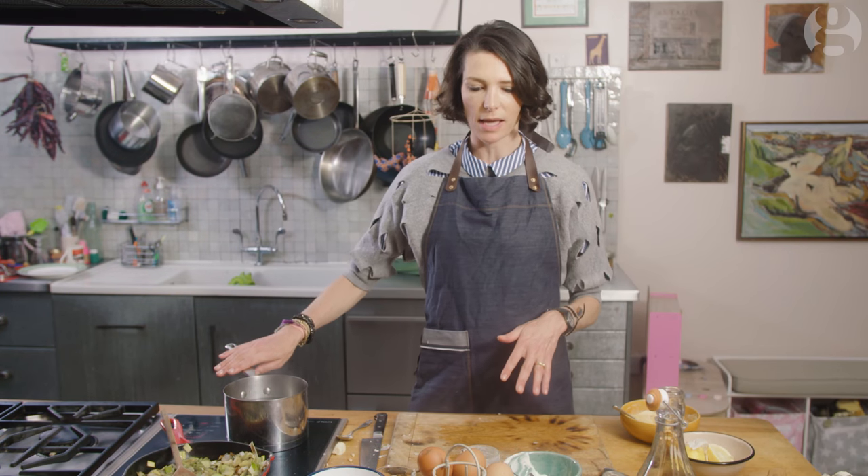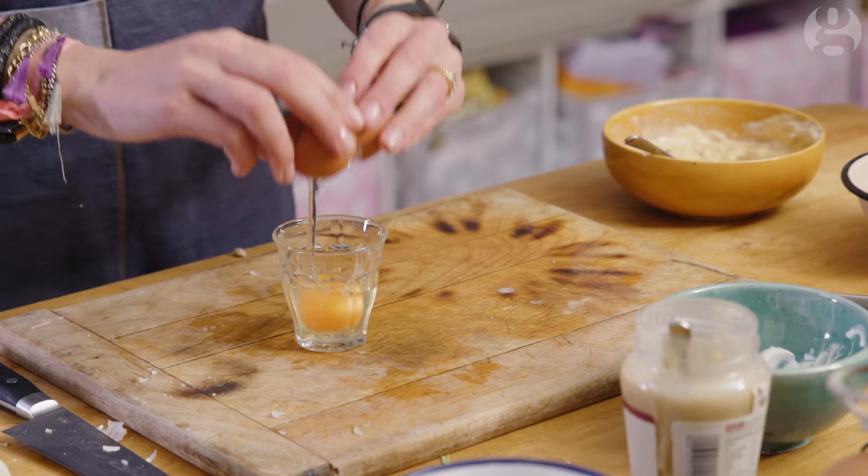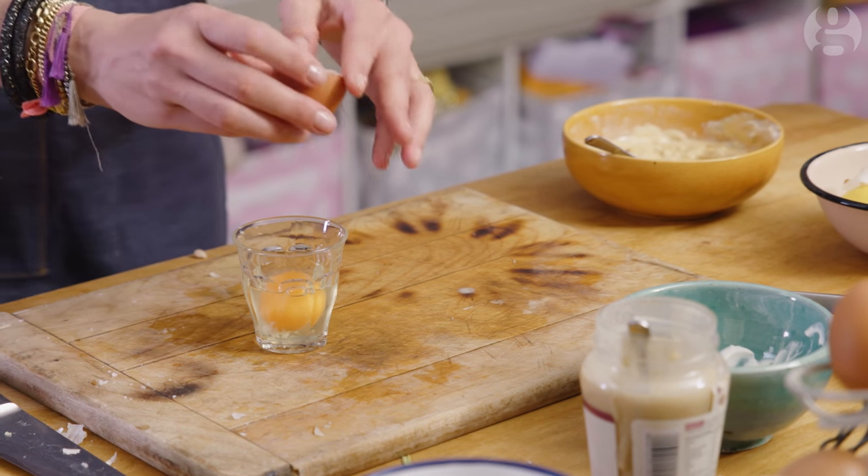My leeks are finished — they took about eight minutes. My dressing's done, took about two minutes. All I need to do now is poach an egg. I've got a pan of simmering water here. The easiest way to poach an egg is to use a glass — just crack your egg into the glass and that will help you keep it in shape.